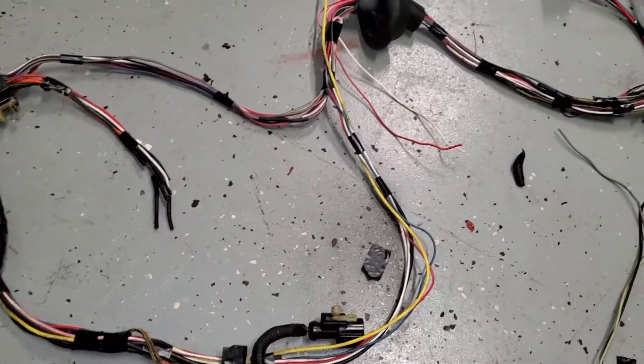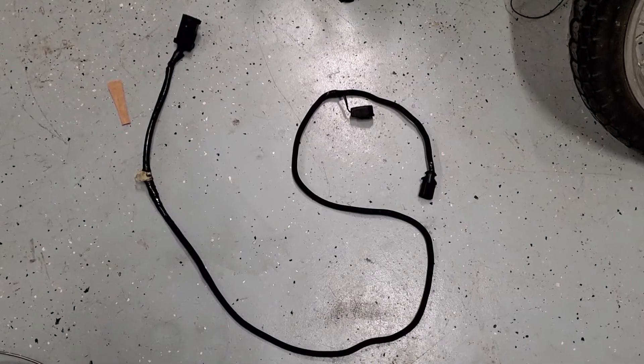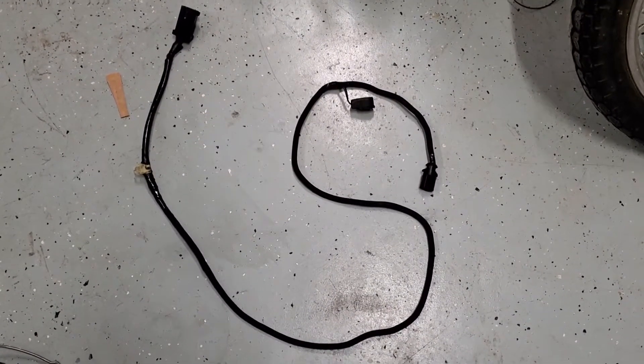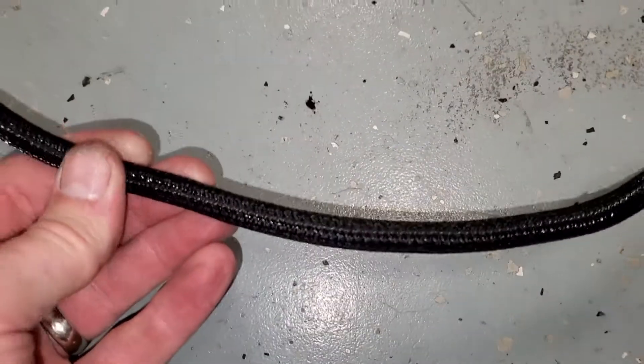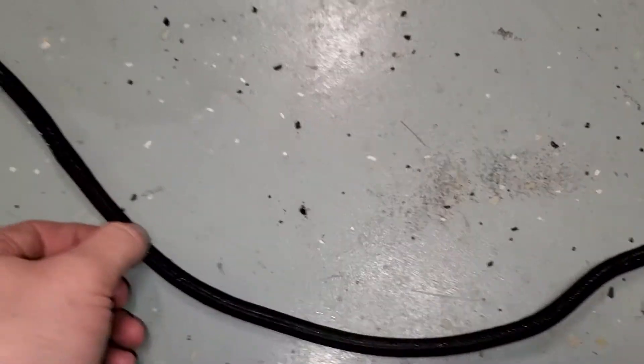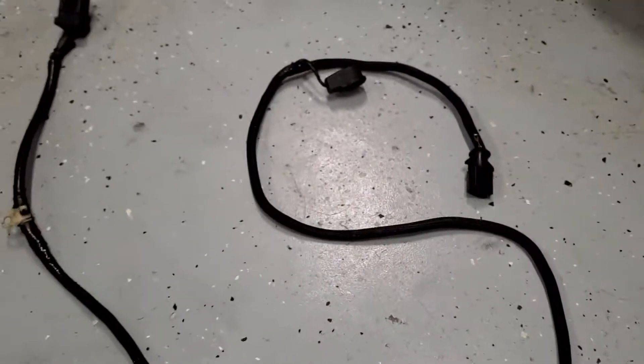This is that ugly transmission harness from earlier, kind of cleaned up and re-loomed using the tech flex stuff - it's nice. I had to locate the bracket and I saved these clips, so I'm going to reclip it to the bracket once I get it located back in the vehicle.